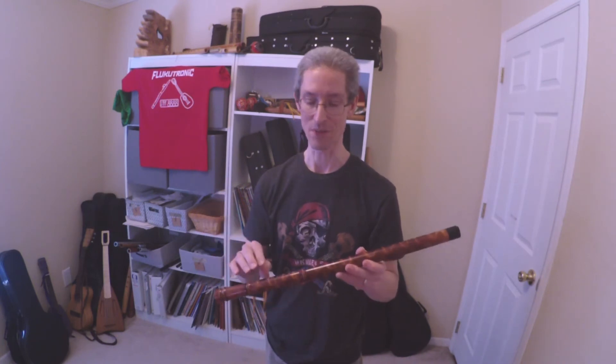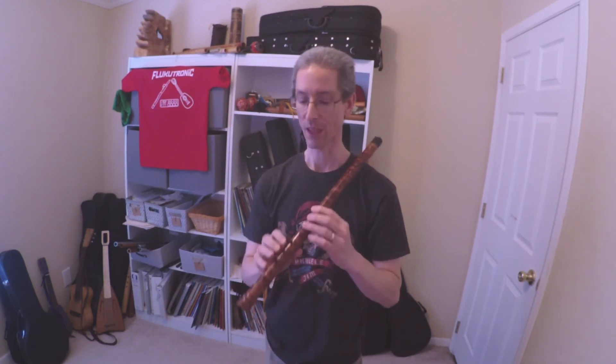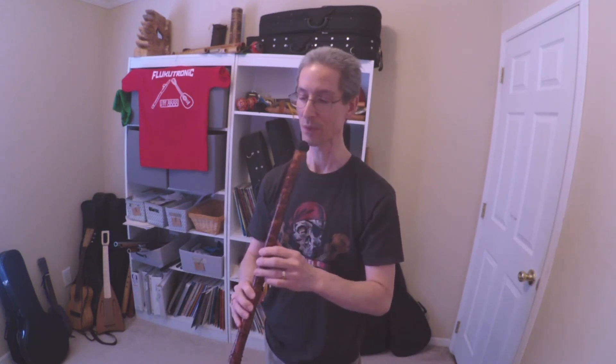I will say that among the rim-blown flutes that I've tried — the Kenna from Jeffrey, and Anazita, and another from Mike Turner — this was probably the easiest to get a sound out of. Now maybe it's because I tried those others first, but I was getting sounds out of this right out of the box. Five minutes of playing around with it and I was getting a sound out of it. So maybe that has to do with the mouthpiece design, or maybe it just fits my playing better than some of the others. But it was pretty easy to get a sound out of it.